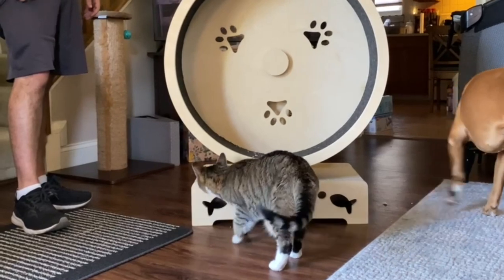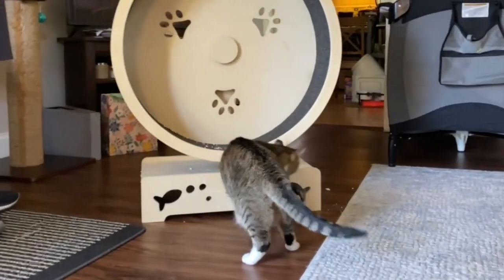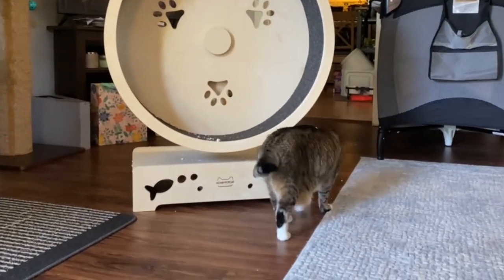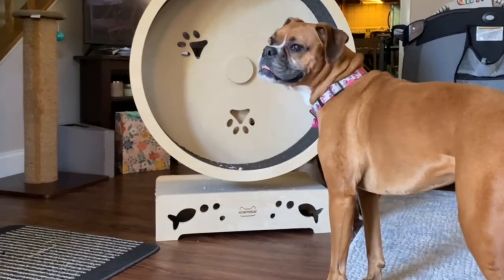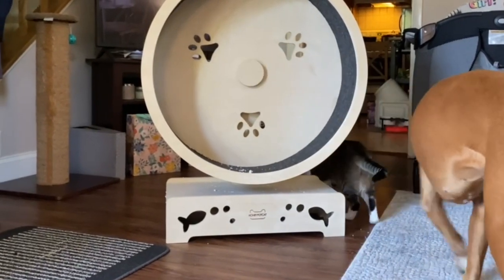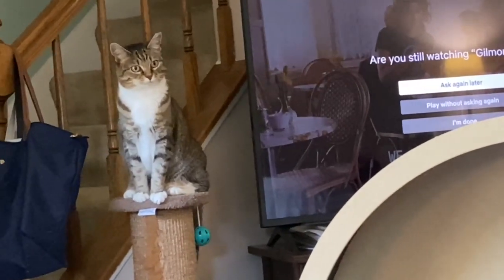The really cool thing about this exercise wheel is that it comes ready to go — there's no assembly required. We were really impressed with the quality. You can tell it's very well-made.